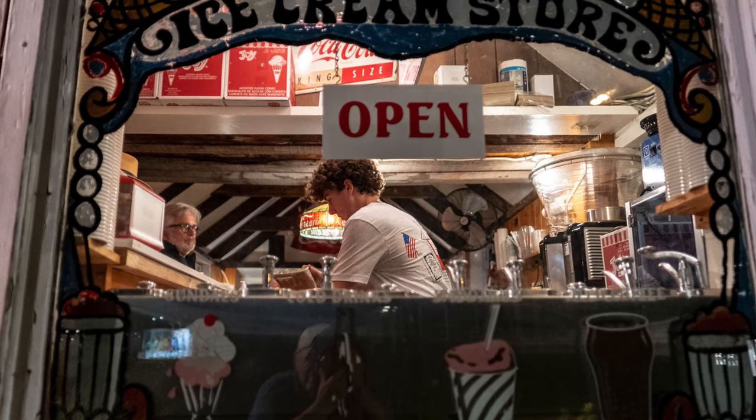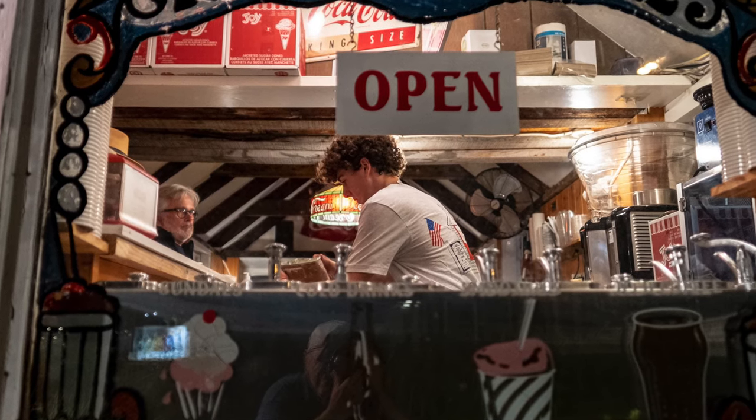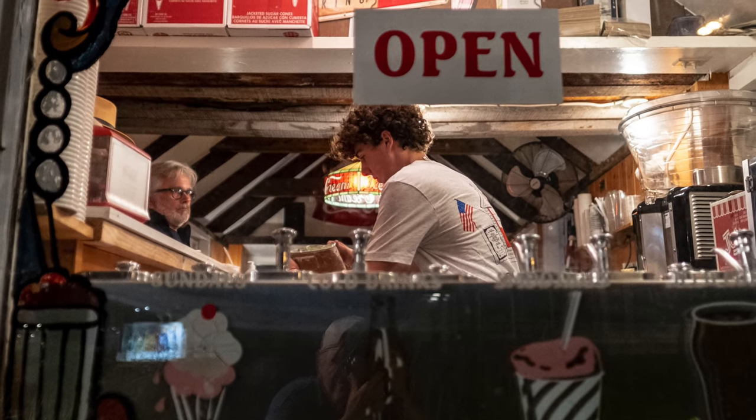We've got a shot of a kid here loading up some ice cream for a customer, and you've got the photographer in the bottom half of the frame in between the sundae and the frappe. Pretty interesting. I was having a lot of fun.